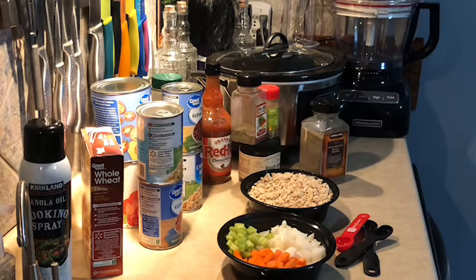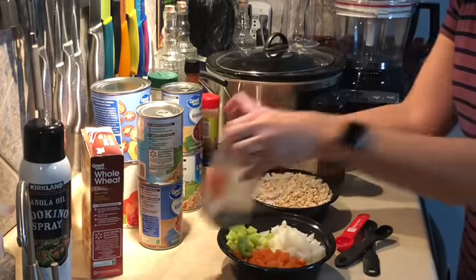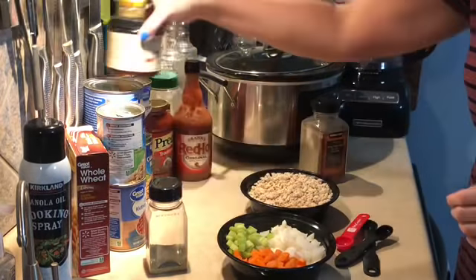I'm also using a recipe from Genius Kitchen and I will link that below so you can get a copy of this recipe for yourself. I'm gonna move a couple of the ingredients out of the way — it does look like a lot of ingredients, but it's really not that bad. It comes together super quick.